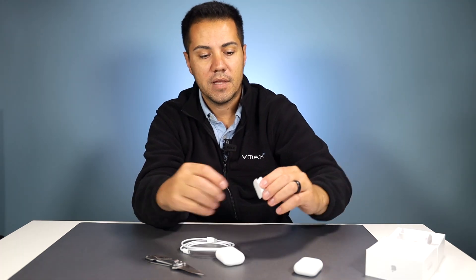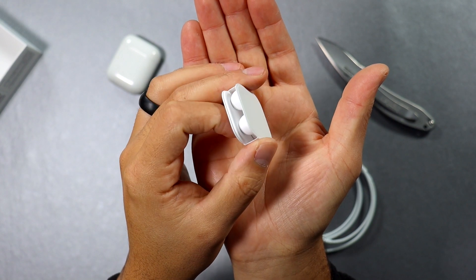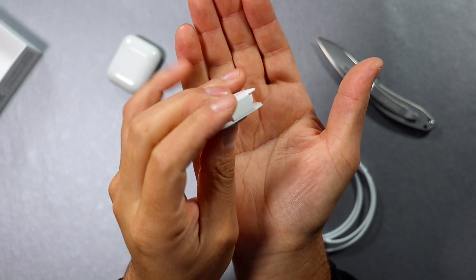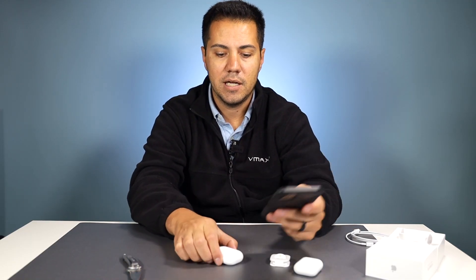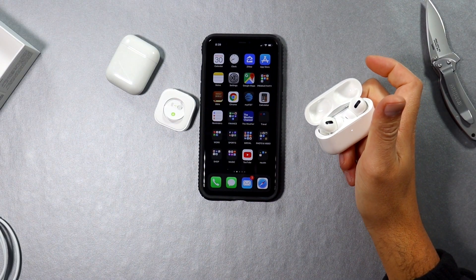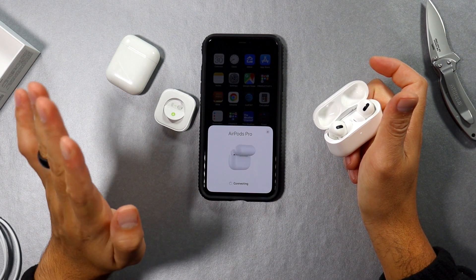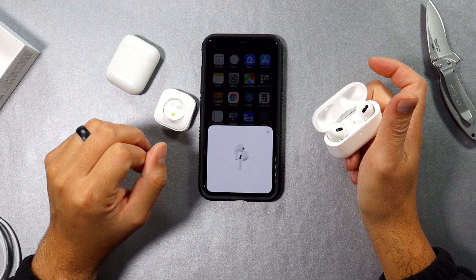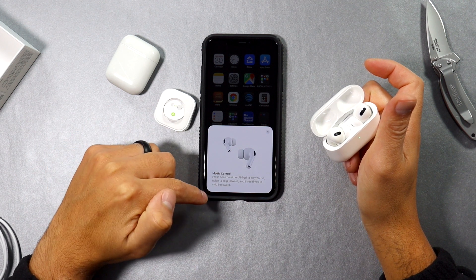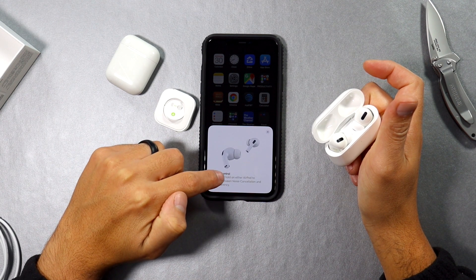They give you two extra pairs of earbuds, and depending on the size of your ears one of the three will fit. Let's start the setup and see how easy it is. Wow, much quicker than the other one — that was way faster than the old AirPods.